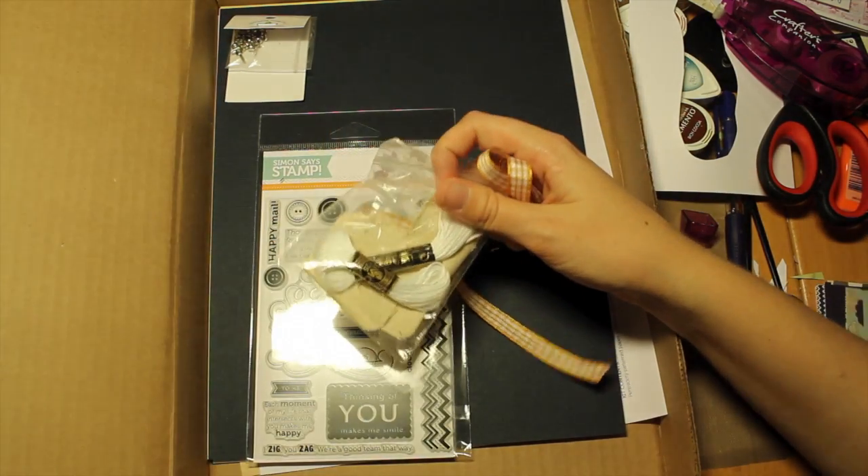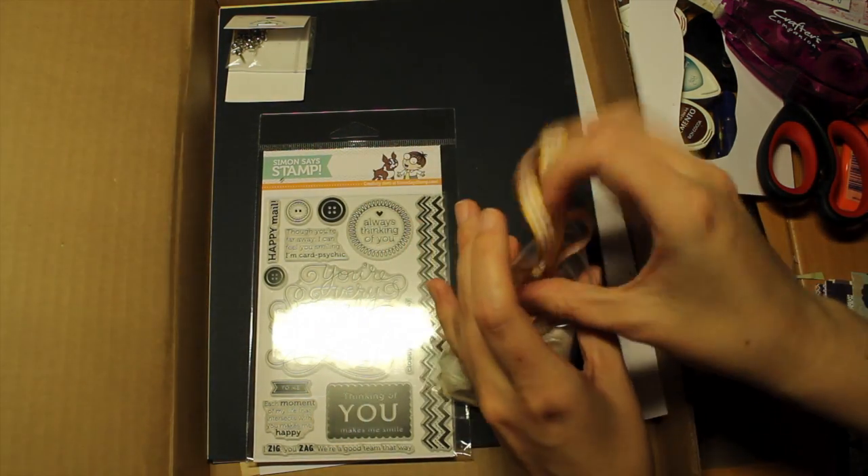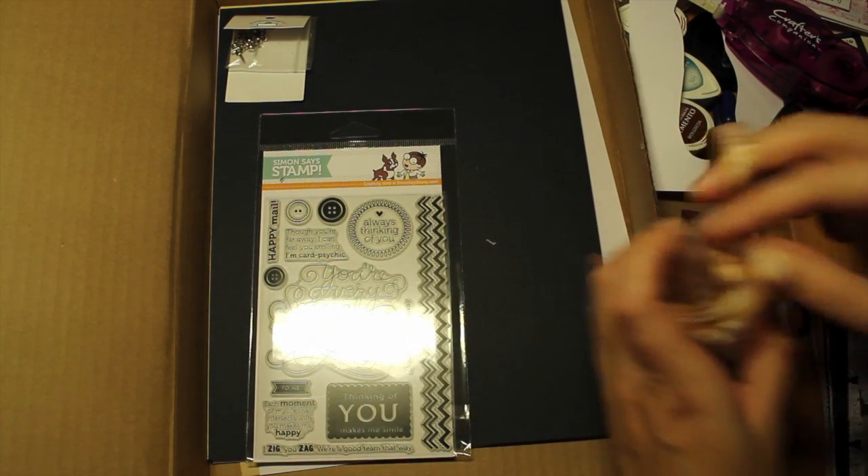And you get a DMC skein of embroidery thread.